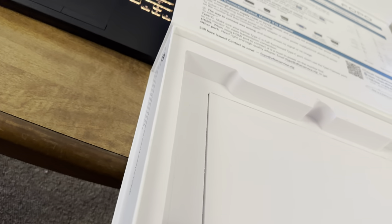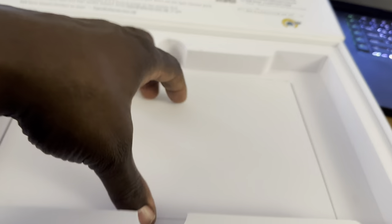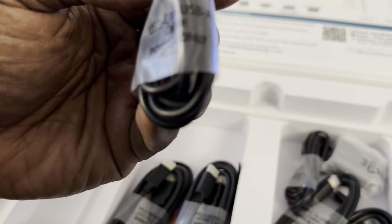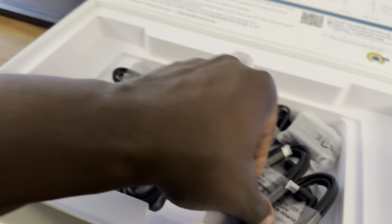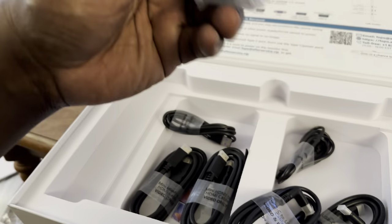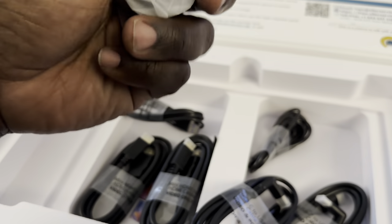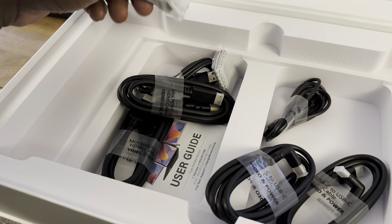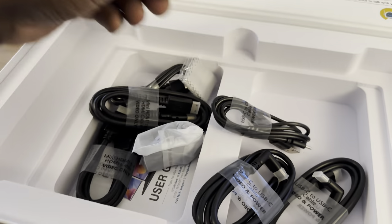I always wanted one of these but found them too pricey. In the box they give you Mini HDMI video cables, a USB-C to USB-A cable for power only, and a USB-C to USB-C cable for video and power. They also give you one power adapter to plug into the wall. Since my computer is already plugged in, I'm going to try running everything right off the USB ports.